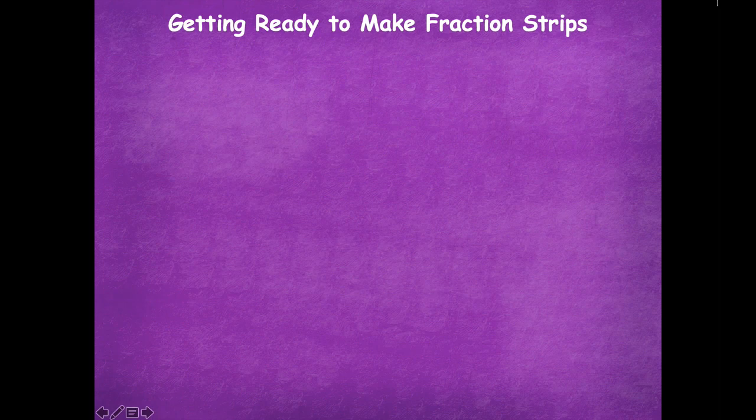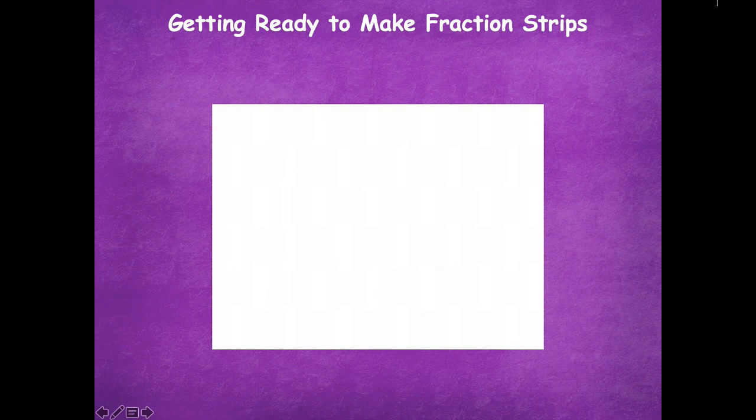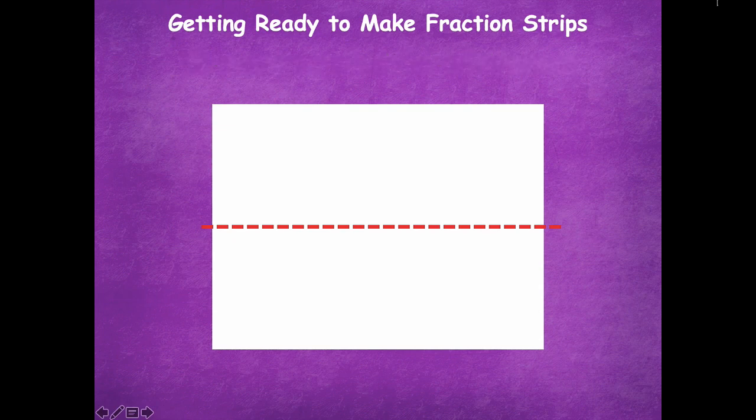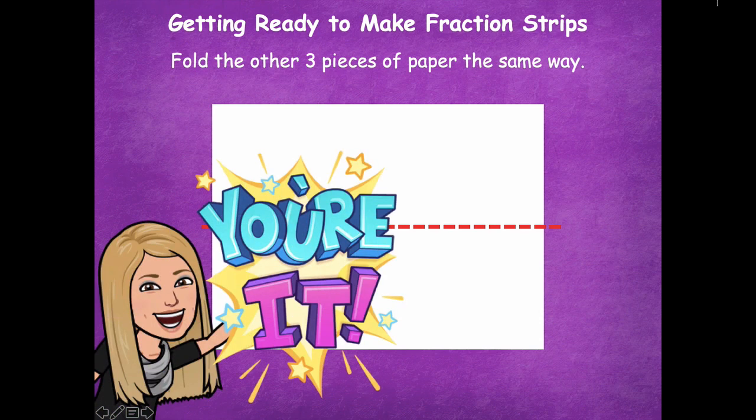We're not going to be dividing anything yet — we're just going to be folding and cutting our papers. The first step is to take your paper and lay it in front of you like a hot dog, and fold it in half the long way. Pause the video and fold all four pieces of paper in half the hot dog way so you have longer strips. Then click play when you're ready for the next step.